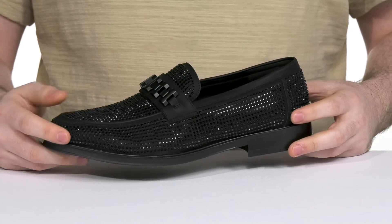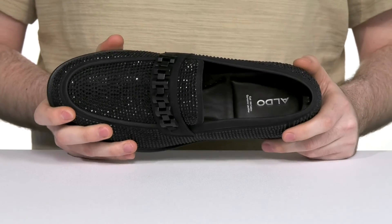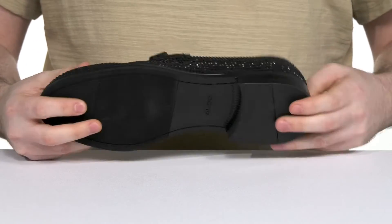It's made with synthetic on the upper and its inner lining is synthetic with textile, keeping it breathable and cool, while that leather-covered footbed offers a ton of cushioning and comfort underfoot. Its outsole is made with some lightweight synthetic and textile as well.